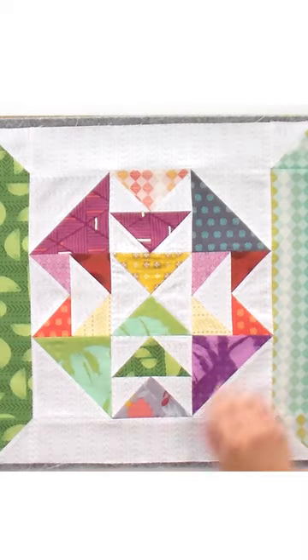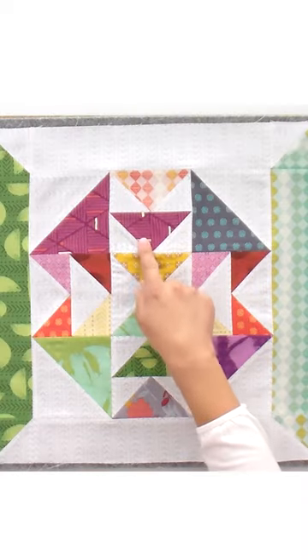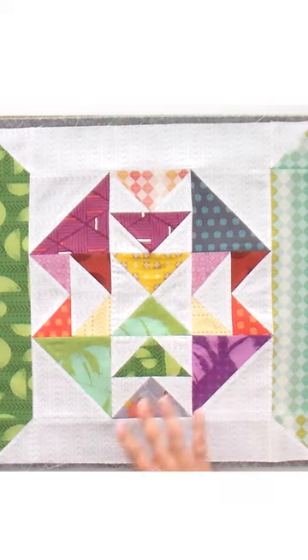Once your block is pressed open, nobody will be able to tell you were off just a little bit in the seam allowance — but they sure will be able to tell if you missed or cut off your point.